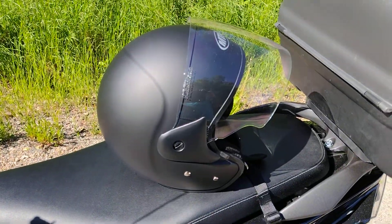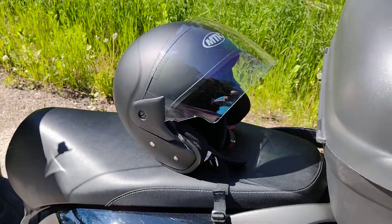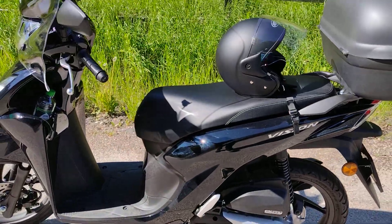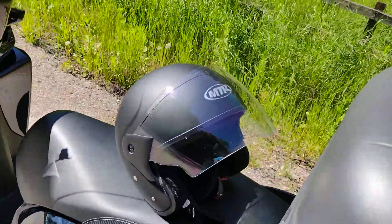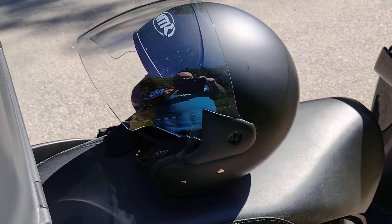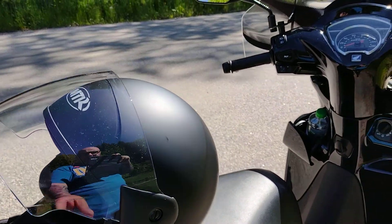Here is my MTR DX2 helmet. It's very good. It works very well on my scooter — the visor is good. It's very quiet. I have earphones and listen to music. I can even have my glasses on.